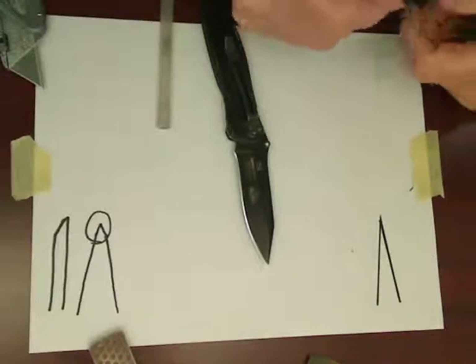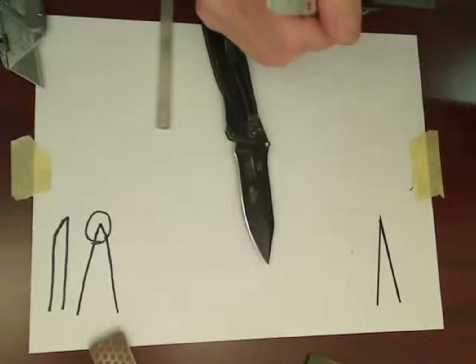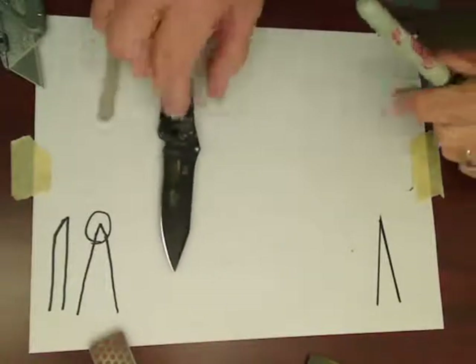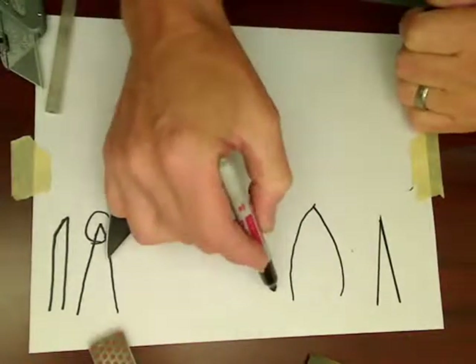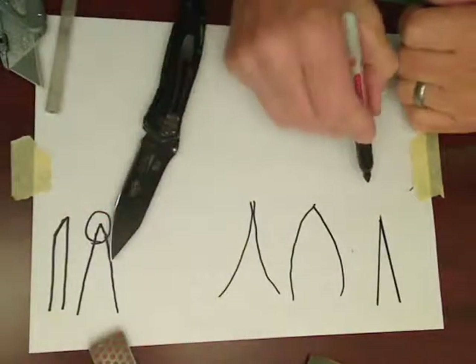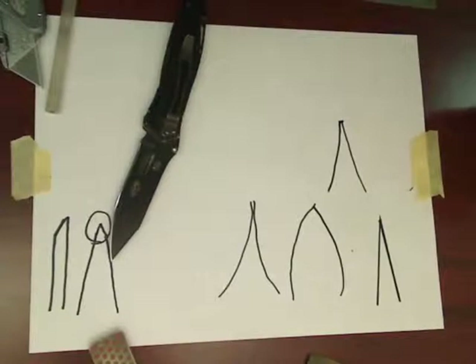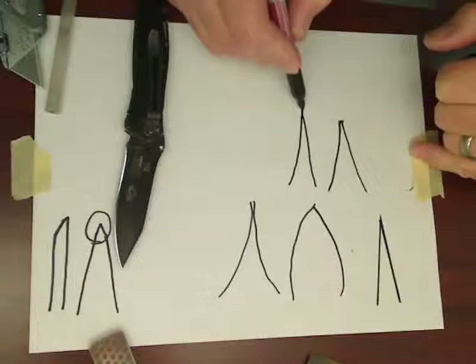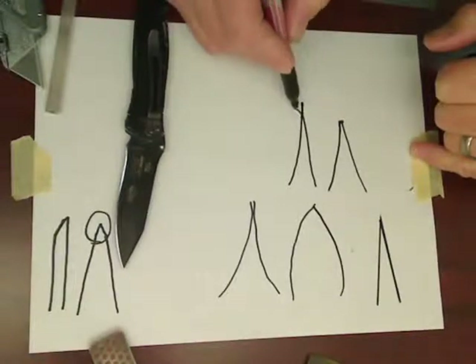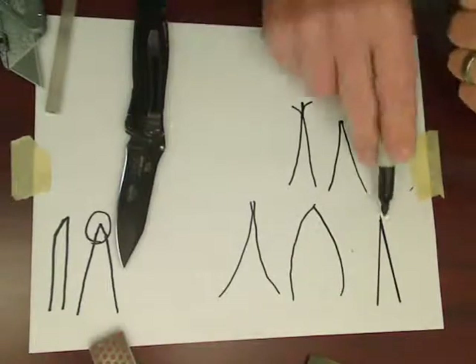The perfect edge would be one that just came right straight down — goes all the way down to one molecule. That would be as sharp as you could get a blade. The problem is most of us tend to wind up with blades where at the very bottom we don't have that fine point. No matter how we do it, we wind up with an edge that's not going to cut anything. Through sharpening, we can also wind up with a wire edge that works back and forth and gives us all sorts of problems, which is not what we want.